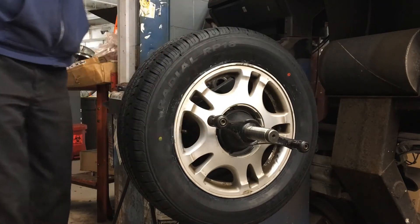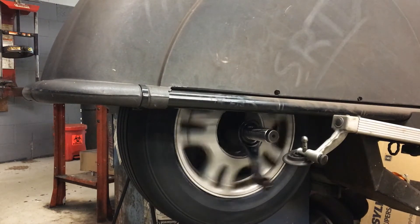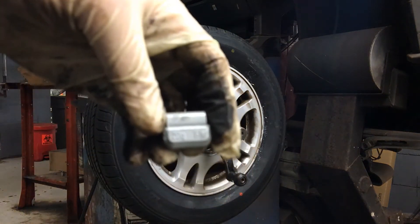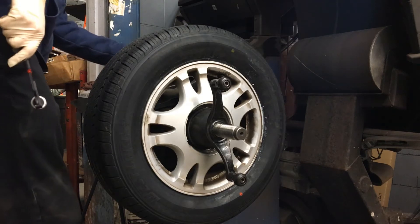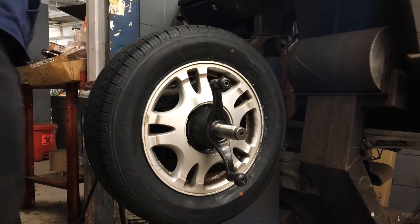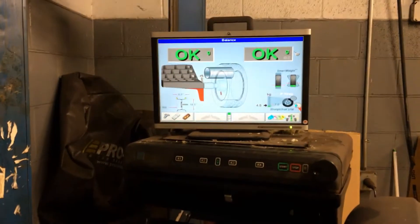We got our measurements and our tire pressure set. We'll lower the hood down and see what we got. With our hood up, we got our green arrow right up top on the inside for 20 grams. I've got a 20-gram weight right here. I'm going to come over and hammer it on, then lower the hood and see what we got. We are all good to go here.